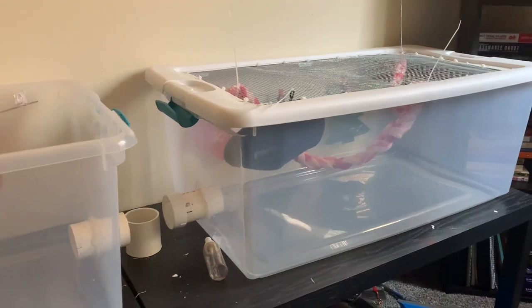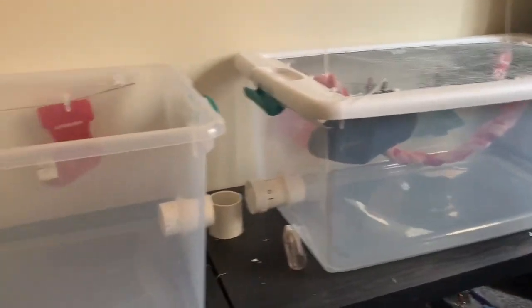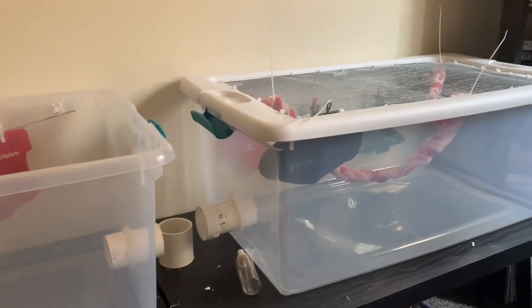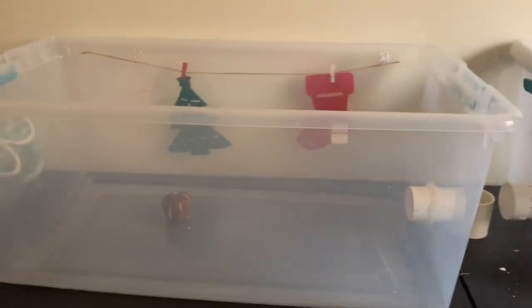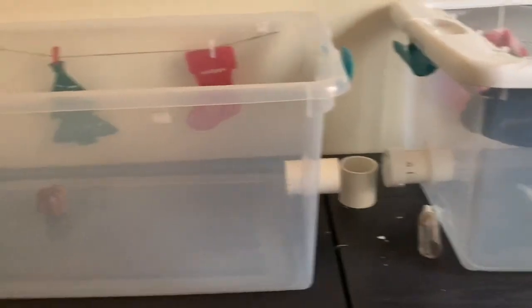I'm going to be getting rid of these connected bin cages that I made for my pet mouse. Before I did that, I just wanted to show everybody how I connected them, because when I was looking up how to connect these myself, the majority of what I saw was just the stacked version. I didn't see anything in terms of horizontal connection, which I had the space for, so I wanted to give my boy that extra room.